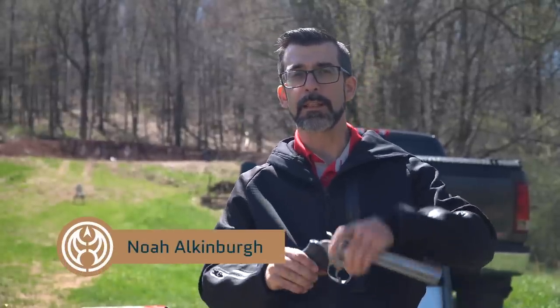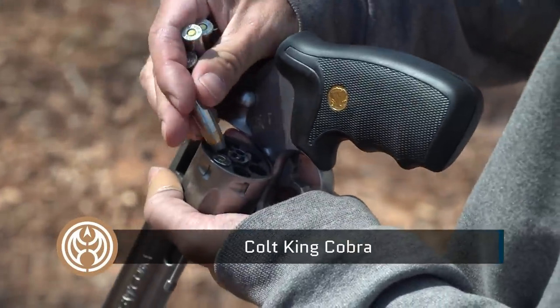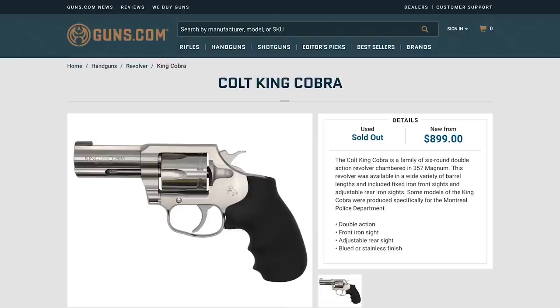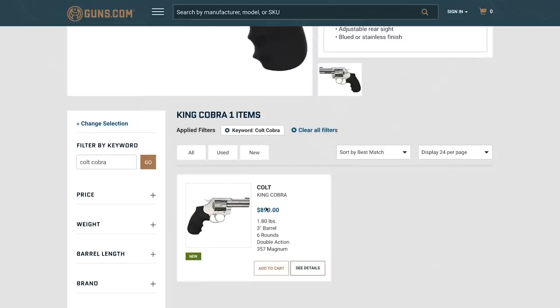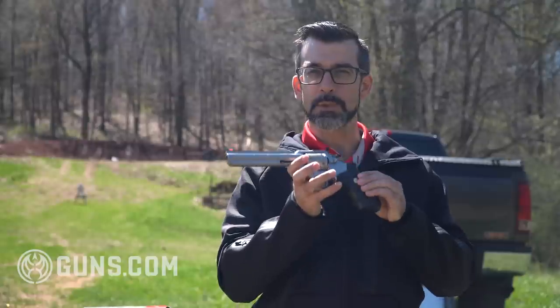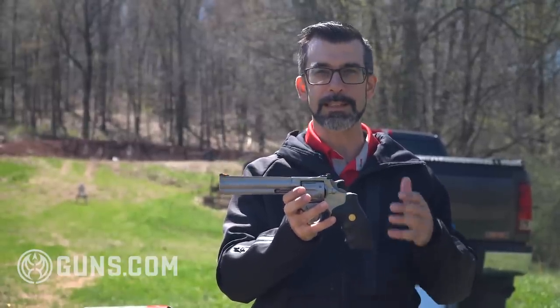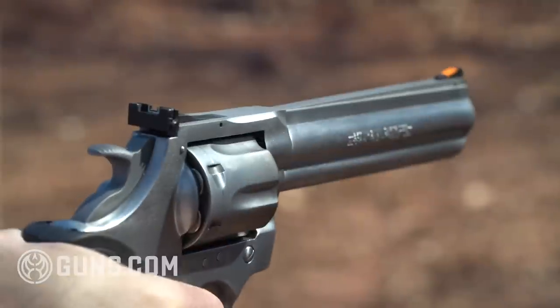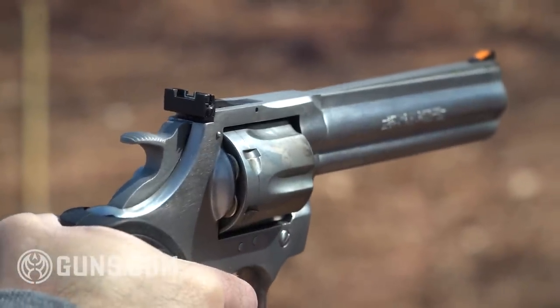Welcome back to Guns.com, my name is Noah and today we're talking about revolvers, specifically the Colt King Cobra. Colt did come back into the revolver market in 2017 and in 2019 they released the new 3-inch version, but this is one of the original 6-inch models. The serial number indicates this is a 1989 model that I was able to get out of the Guns.com warehouse.